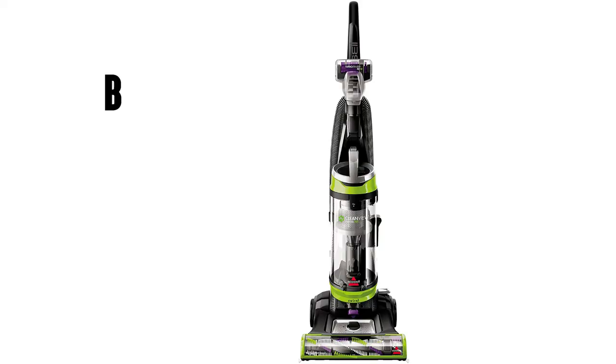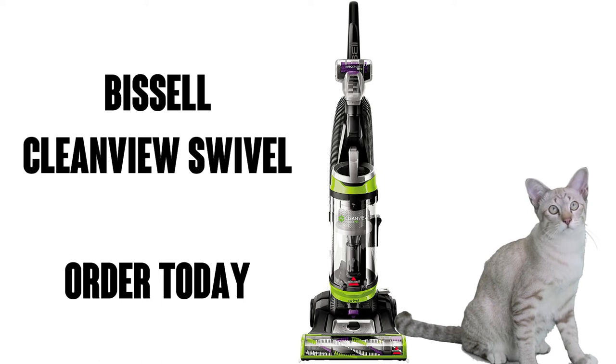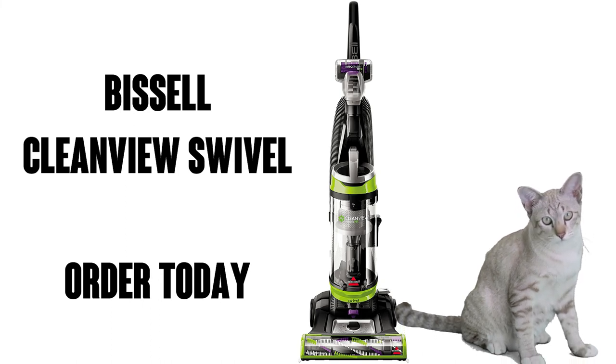And don't forget, when you buy Bissell you save pets — they donate up to $10 to the Bissell Pet Foundation for every pet product you purchase upon activation. So pick yours up on Amazon Prime for free shipping and free delivery. You and your pets are gonna love it.